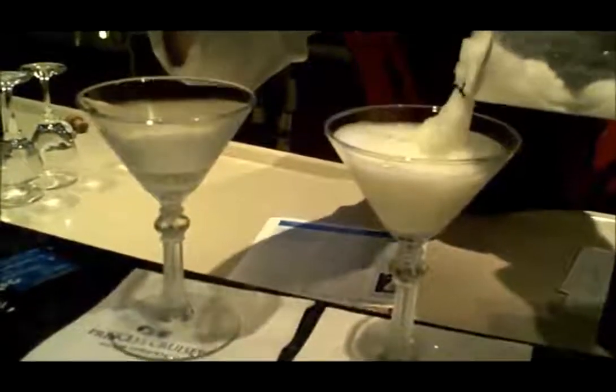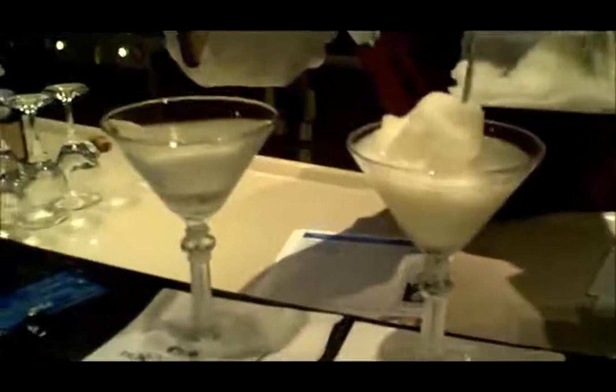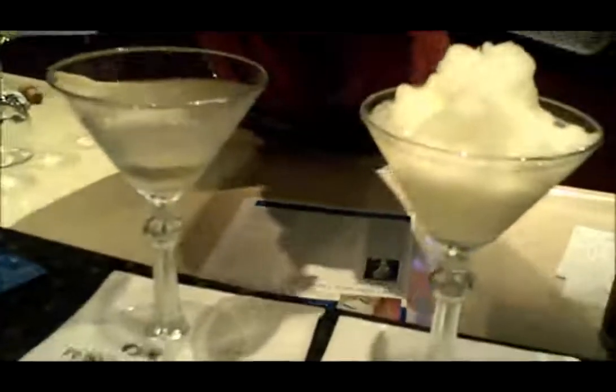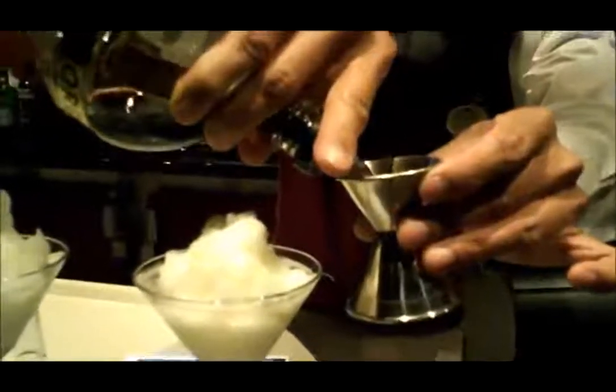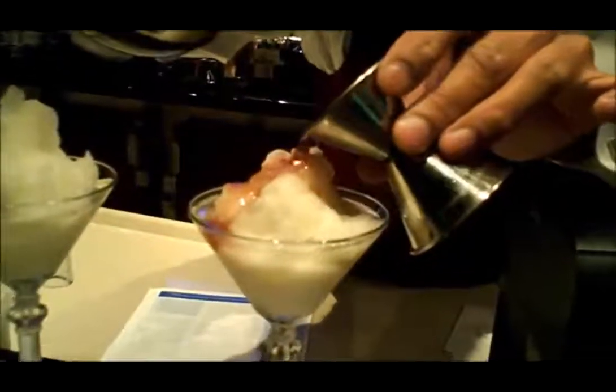Oh, that looks good! Nice. This would be a good by-the-pool drink. Are you going to make a volcano for us, Jerry? These should be called a Vesuvius. And this has the lovely, lovely topping of Chambord. Mmm, Chambord — yum! You can drink that right out of the bottle. Oh, so pretty. The best slushies in the world.